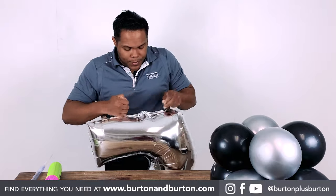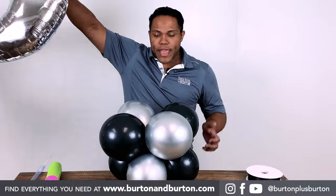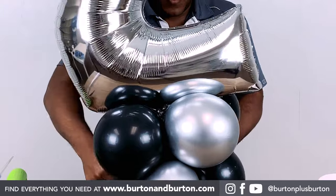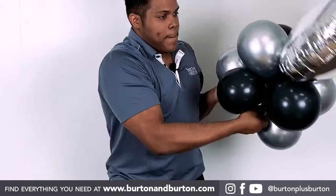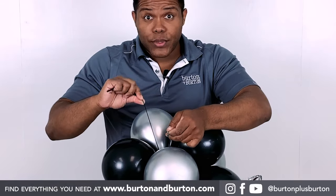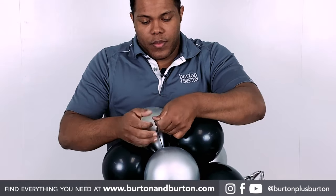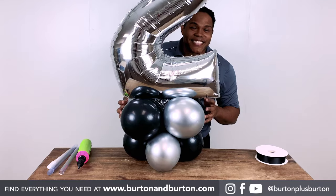Two times. Take your base, sit the number on top, stretch to the bottom, and tie two times.